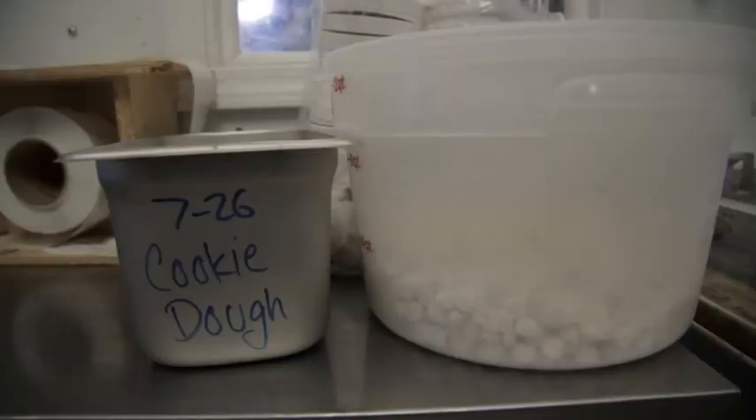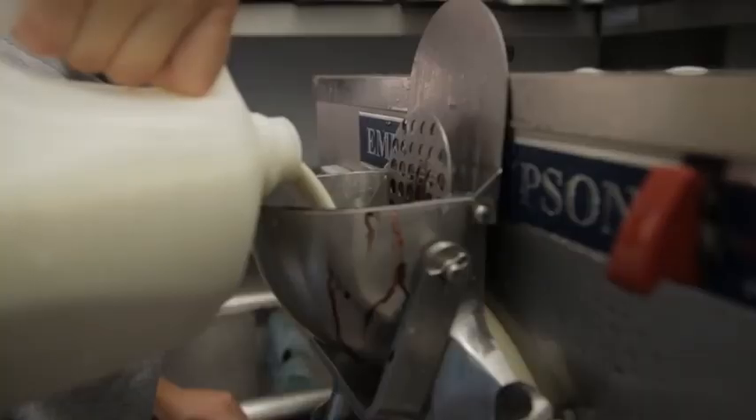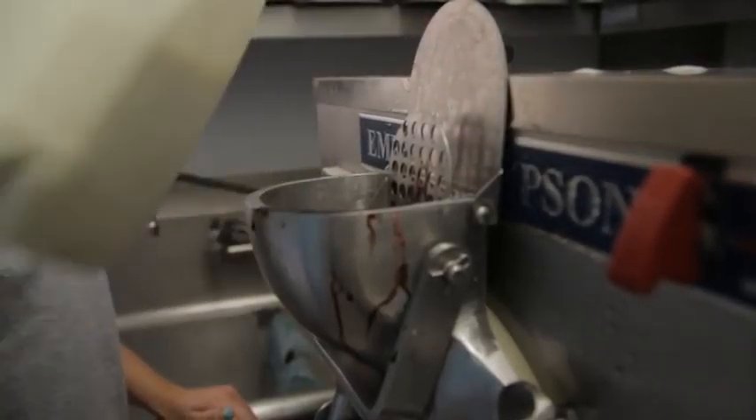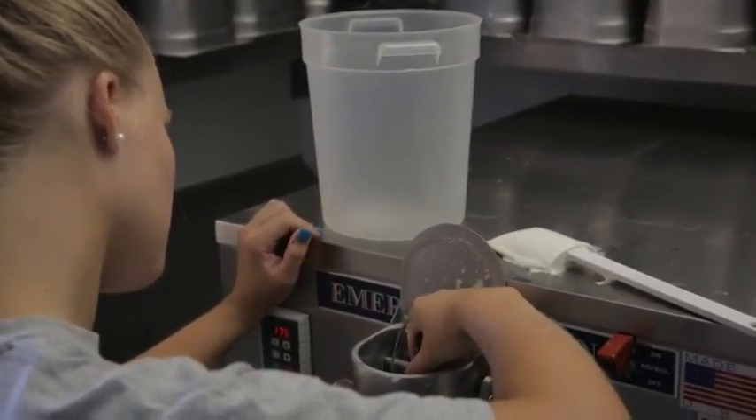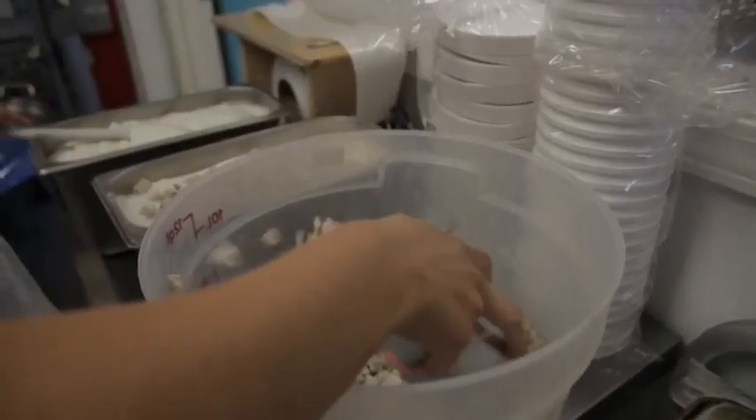For ice cream such as the cookie dough, we put the vanilla bean directly into the machine, we let that whip up, we get it down to 23 degrees, and then we put it into the pans.